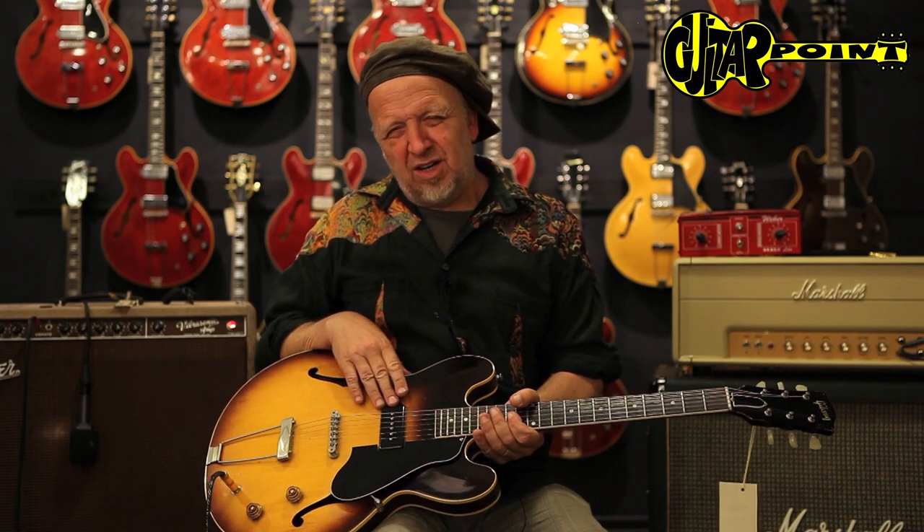Today with a 1960 ES-330. We've all seen these with the single pickups and usually one thinks, well, what do I do with this? The others have, of course, two P90s in the normal positions.